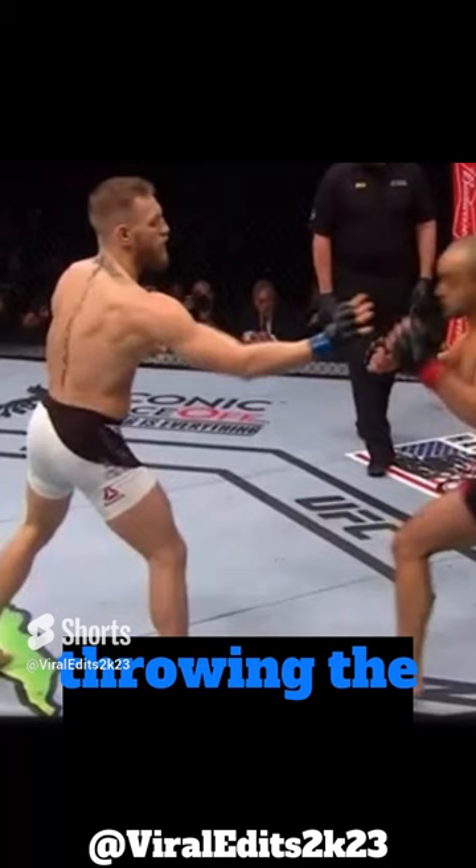It's the vision. Alvarez wants to land hard, throwing the lead right hand with his foot off the ground. So he's all jacked up now, while Conor is ready to go.